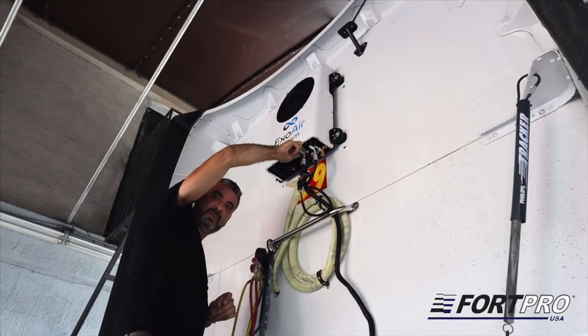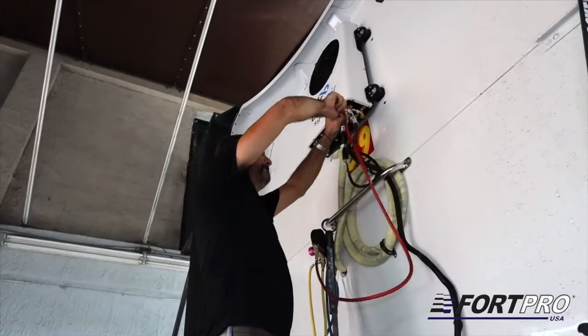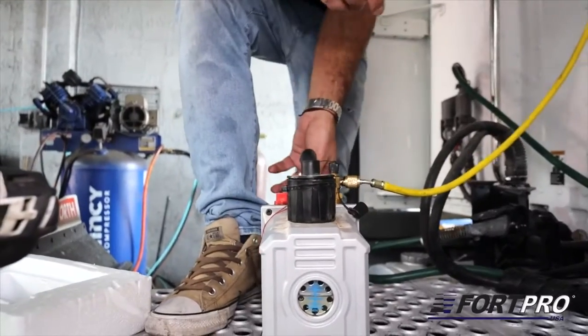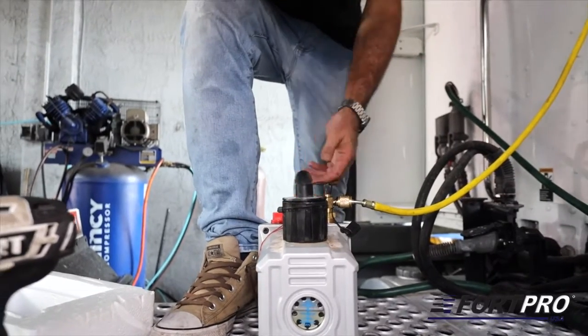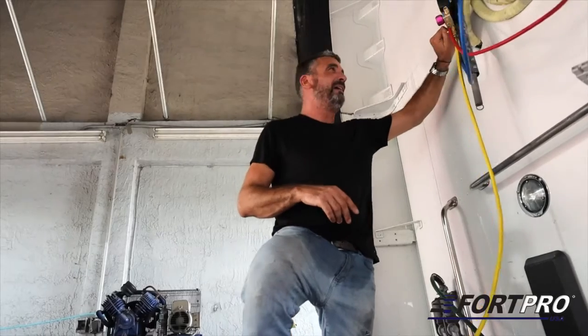The safety valves on the equipment are then opened. Then we proceed to vacuum the unit. It is recommended to do this for between 25 to 30 minutes to ensure it is completely empty.